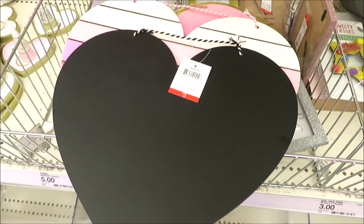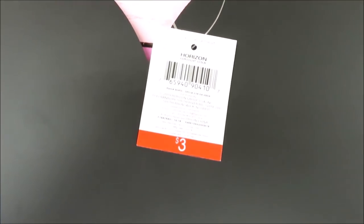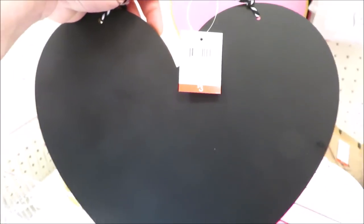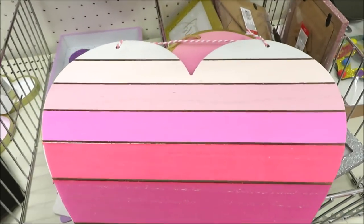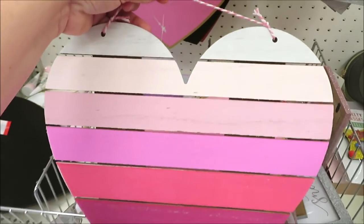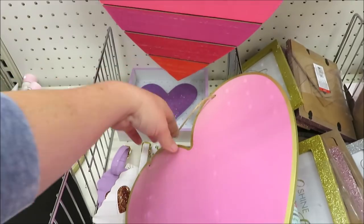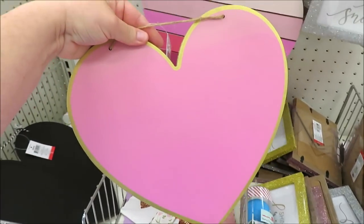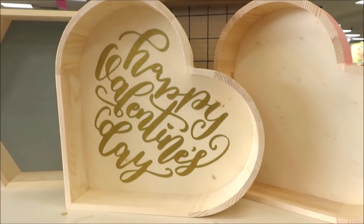I love these little trinket trays for just a dollar, and the little ring holders that you can buy separately to add to your trinket tray. I found a few of their signs — this chalkboard one is my favorite for three dollars. They also have one in the planked version with an ombre of all different pinks and reds, and they've got one in a really pretty pink with a gold trim. Those are all three dollars.